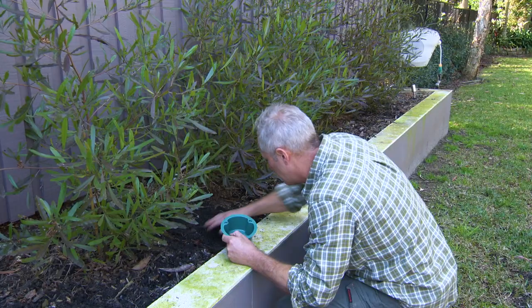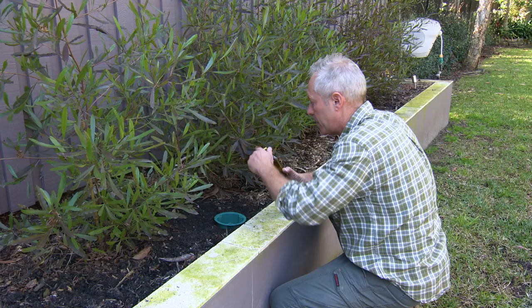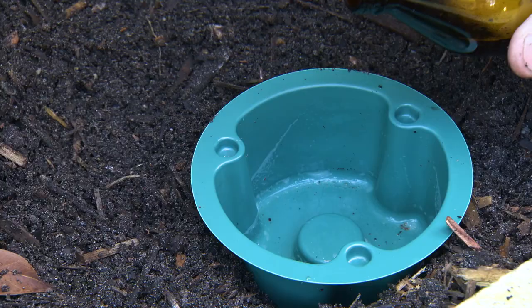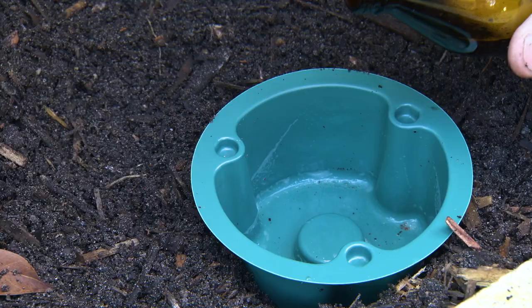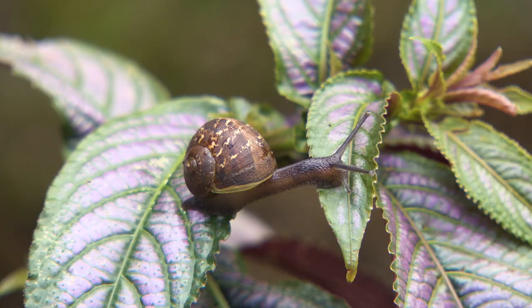A clear favourite of mine is the beer trap. Snails and slugs love beer - and who can blame them? They love getting on it. Put some beer in a container buried to just above the soil level and they won't be able to resist. Not a bad way to go either.